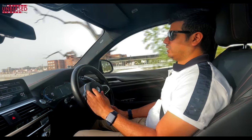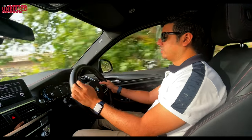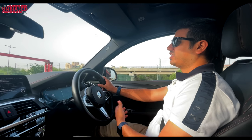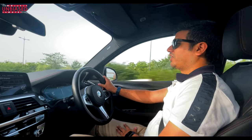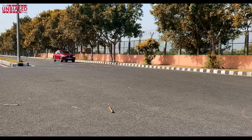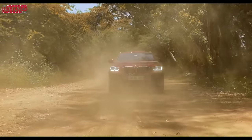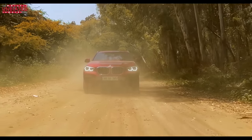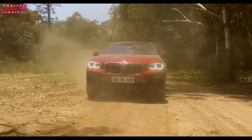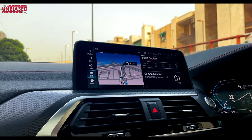The steering heaviness takes a little fun out of the driving — it doesn't adapt well to traffic conditions. Otherwise the experience is really nice. In terms of safety features, you get: lightweight braking system, dynamic stability control, anti-lock braking system, dynamic traction control, automatic differential brake, cornering brake control, dynamic brake control, start-off assistant, and hill descent control.